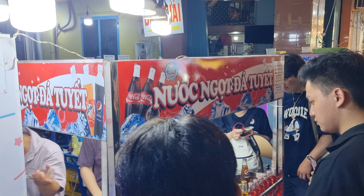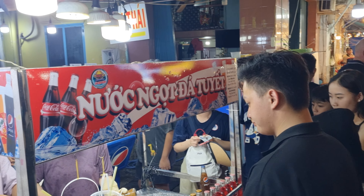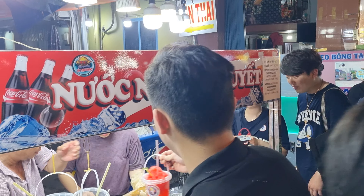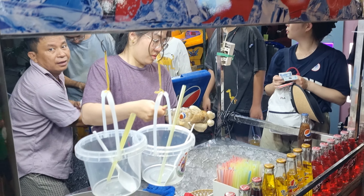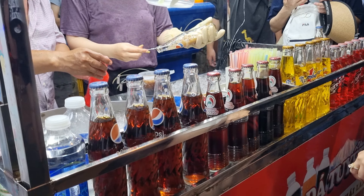Good evening everybody, here we are again. I'm trying to update you with one of the first YouTube videos that I uploaded last year. It's this Nuk Ngo Da Thuip, which is basically a chilled carbonated drink — they chill it and then scrape it and put it in a bucket.